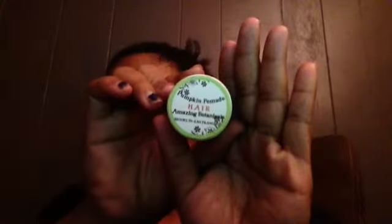Then I have a sample of the Pumpkin Pomade by Amazing Botanicals. It smells delicious and I'm probably going to use it because I'm getting a little bit more into using pomades. You'll have to excuse me today — I am feeling really dusty in the throat and I don't know what's going on; it's probably the spring weather here in Houston.